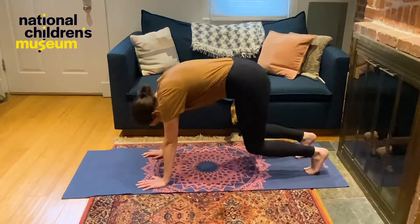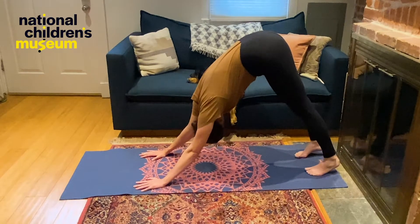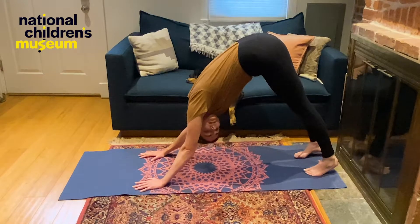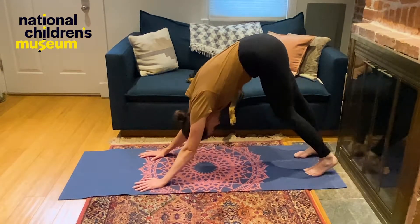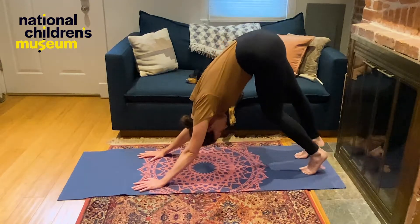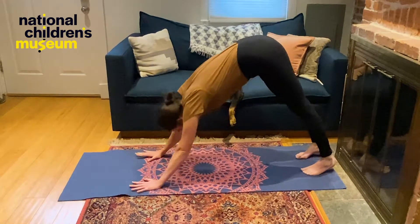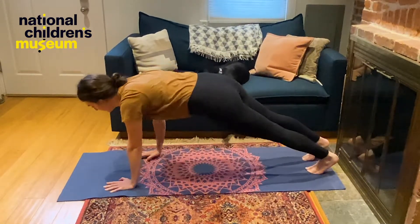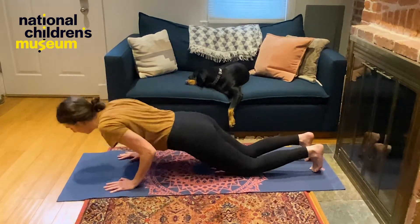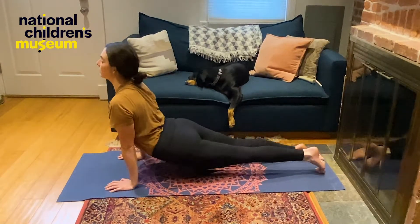And tuck our toes and find downward facing dog. I think this is Roxy's favorite pose — she does this every morning. Dropping your heels down to the floor, you can go one at a time. Stretch out the back of your legs. From here, let's stretch out into our plank pose. Then let's drop our knees and our chest and our chin and stretch up into an upward facing dog.